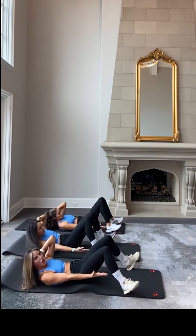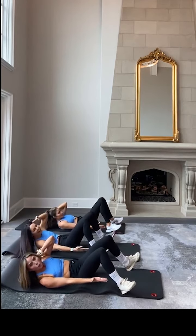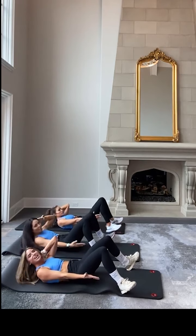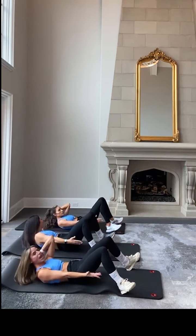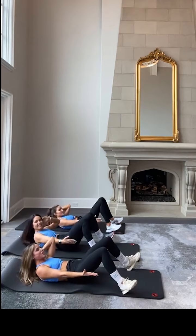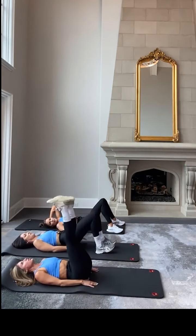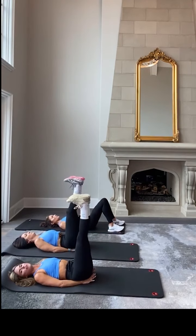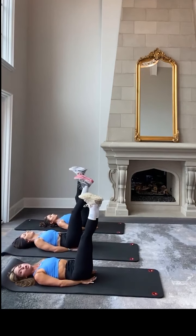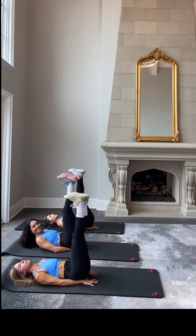25 seconds, ladies. Reach, reach, yes! We're going to be going 30 seconds of center core for what's called heels to the heavens. We get to lay that head back. In 10, 9, keep reaching, closing, 8, 7, 6, 5, 4, 3, 2, 1. Lay the head back. Reach those hands under the glutes, heels are flexed. You're going to tighten and lift up — up an inch down, up an inch down. We are using the low abs to drive the heels up to the heavens.